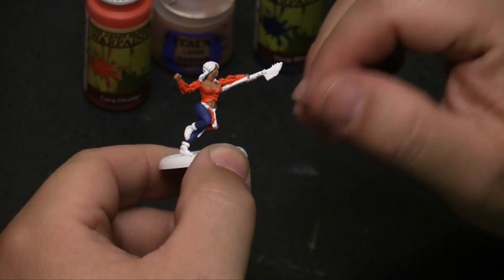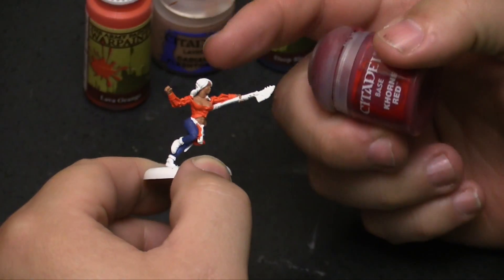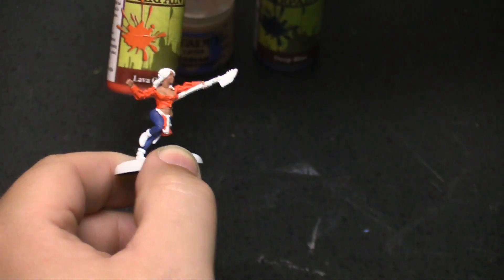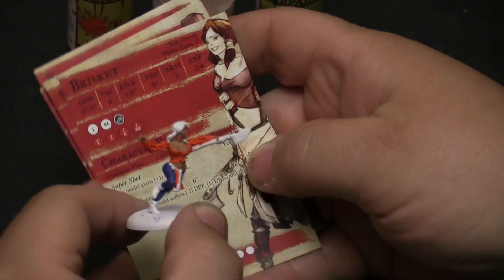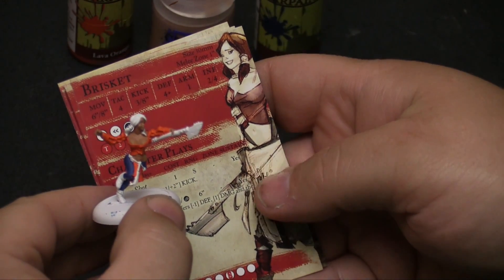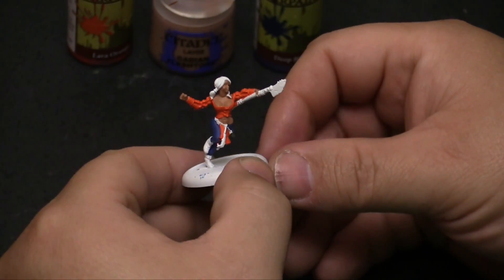What I am going to do, and this is kind of an experiment, is use some corn red to provide the base coat for her hair, and then I think we're going to try to do a dry brush of lava orange over that, just to bring out that red look that Brisket has in her hair. She's definitely got a head full of red hair, so we'll see how that works out and probably have to make some adjustments along the way.